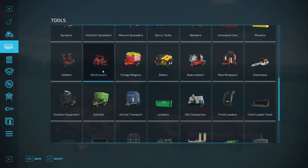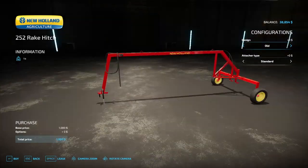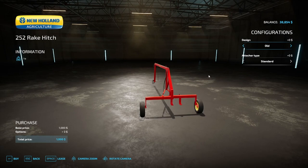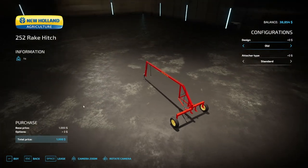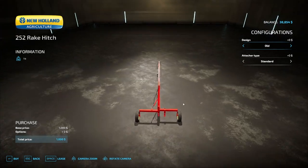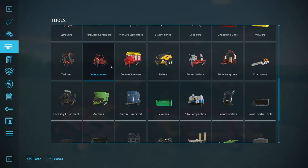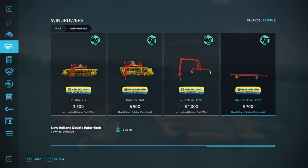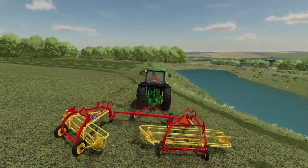There's a hitch you can get so you have one rake and then another one to either throw them all the way to one side, or you can have one throw the first row to the right and have the second one throwing the windrow to the left. Then there's this one — the one we own — where you just have the two windrowers throw the hay into the middle.